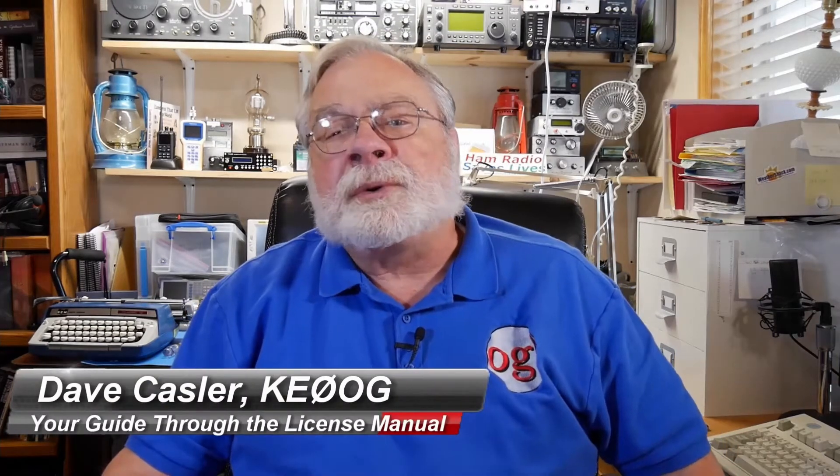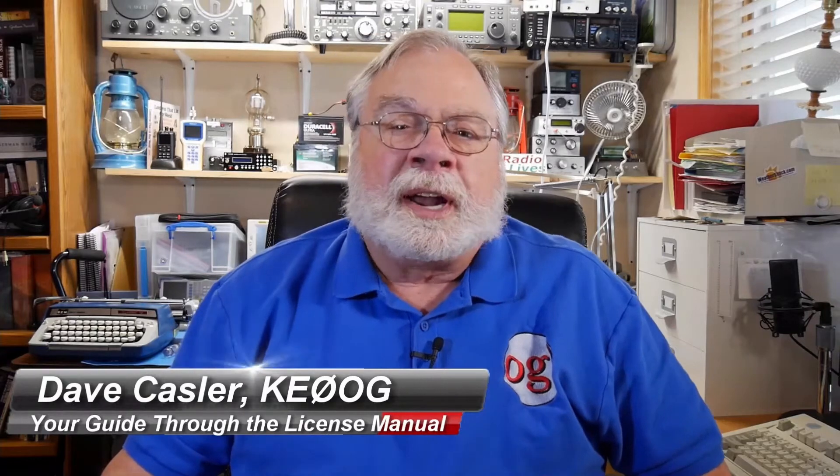Hello, I'm Dave Kassler, Amateur Radio Call Sign KE0OG, your guide through the ARRL License Manuals.